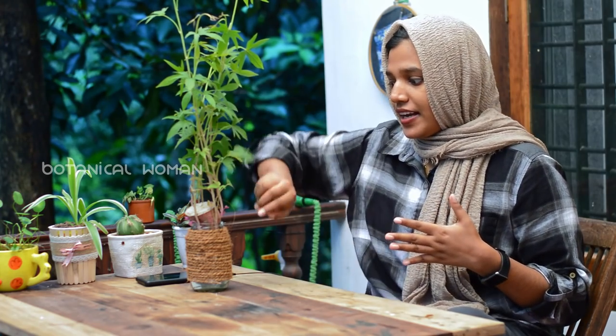If you have a stem, you will be able to grow this plant. If you don't like it, you will not be able to grow it into a small plant. It is the best thing to do.